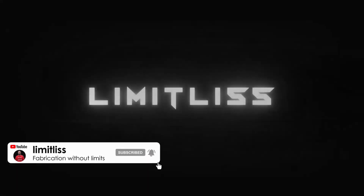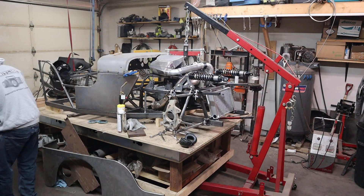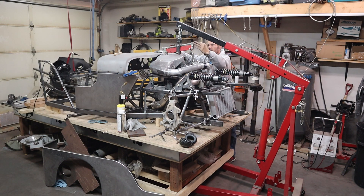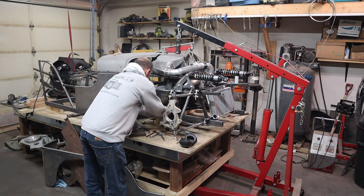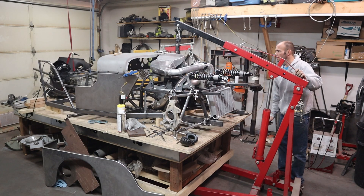Welcome back to Limitless everybody, thank you for joining me. Today we're gonna rip out the engine so we can fit on the dry sump oil pan and know what we have around it for clearances. First up, we gotta get off a few parts that are going to be in the way when I go to lift this up. We definitely need to get the water pump and water lines off, and flip the shocks over to the other side.